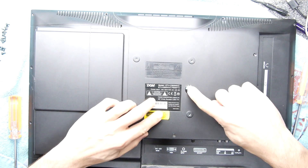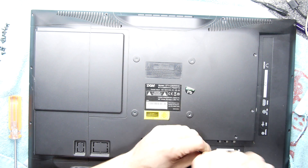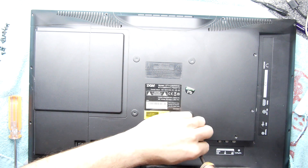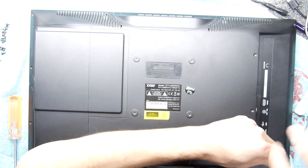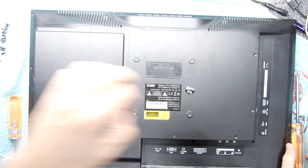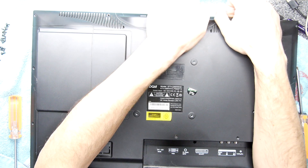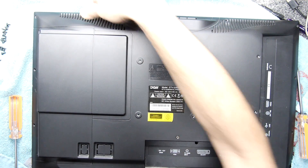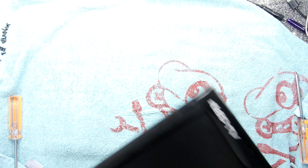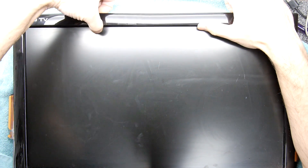I think that's all the screws — just having a feel around in case there are any more. Oh, there's one more... and then you find another one. I'm hoping I don't have to take the stand off, but you never know. I think that's all of them. I'll just put my nails in there — actually, if it's anything like monitors I've had before, sometimes the front just comes off. Yeah, there you go — just remove the bezel.